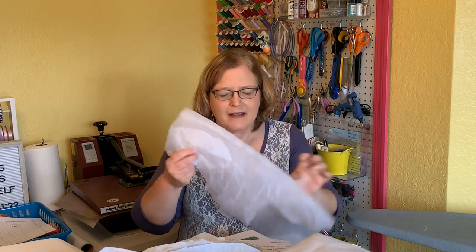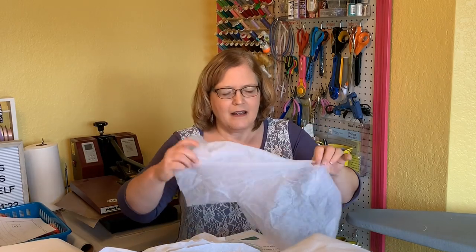So to just kind of go through the types and a little bit about each one. I have a few types of interfacing here, enough that you'll get the idea of the things that are out there. By no means is this an exhaustive collection. But it should help you when you go to the counter to purchase interfacing to know what you're getting. This is a non-woven, lightweight interfacing — I think it's called featherweight. Very, very light.